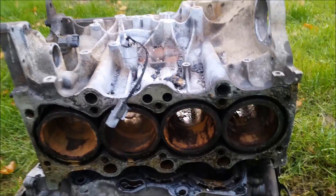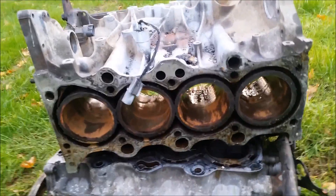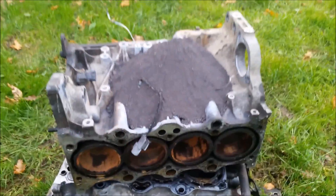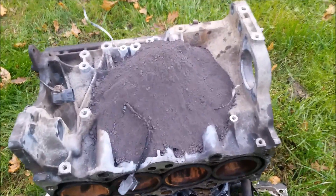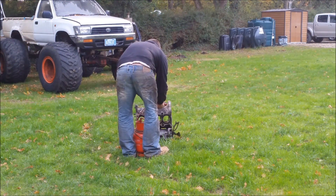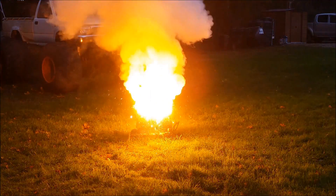Alright, this is the little Suzuki Jimny engine from the water test. This is about two kilos of thermite — engine block versus thermite.